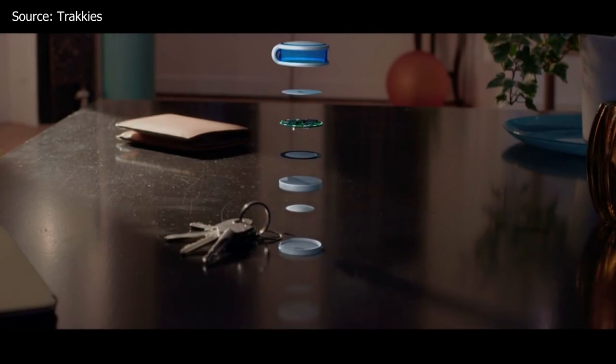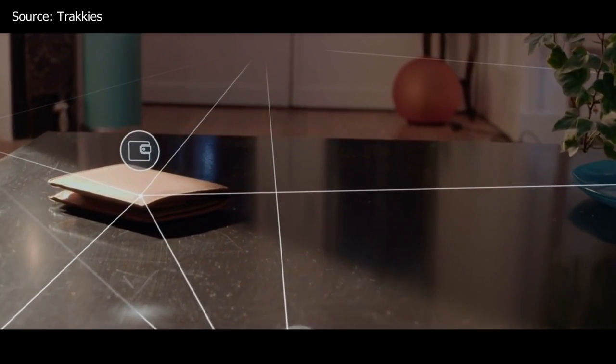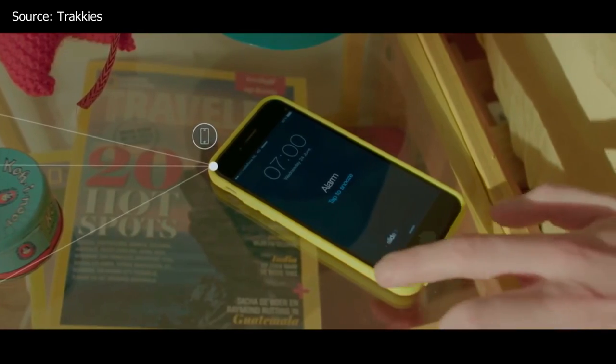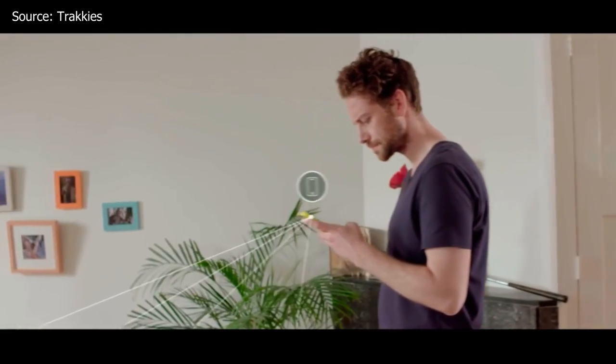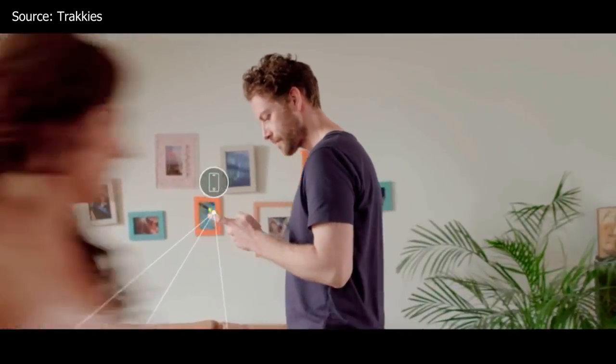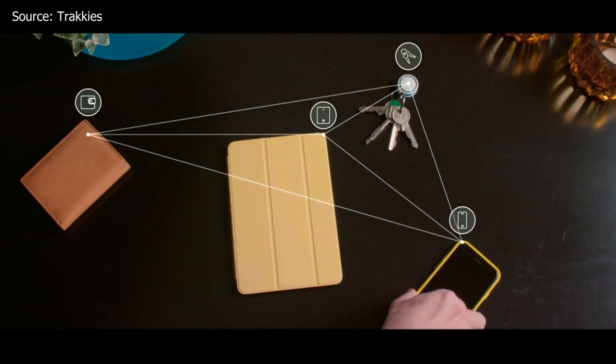And finally, we're checking out Trekkies, a microcomputer that can track anything you can think of. It's basically a little note that connects to anything from keys to your wallet, and every time you leave something behind, your phone will get a notification telling you that you forgot something. This can be extremely useful if you forget your keys or your luggage at the airport. Another great thing about Trekkies is that it actually has a 12-month battery life, so you don't even have to worry about charging them frequently.